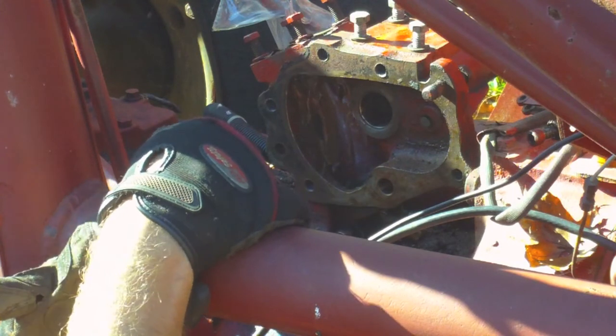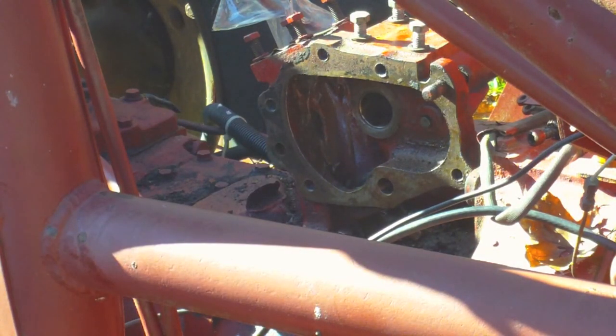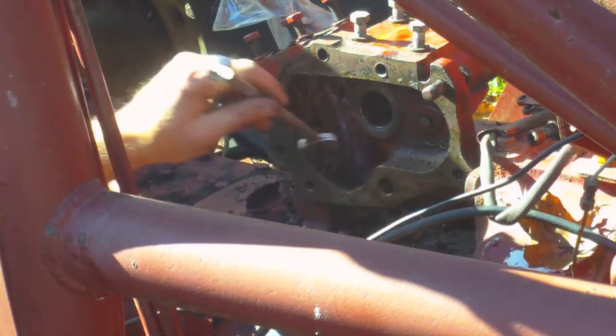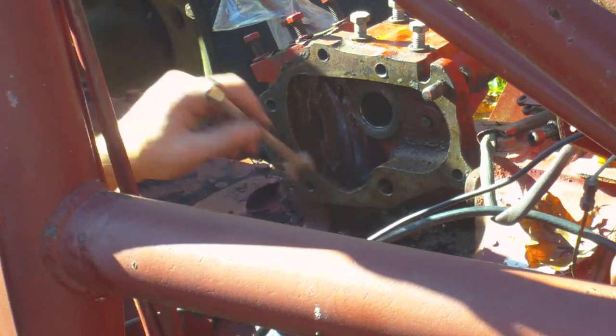I brought a 9/16ths opening wrench, because I just realized that I can only get that bolt out so far before it impinges. Let me check the size — that's half inch, oh, that's 5/8ths, this is half inch. Yeah, but that's 9/16ths. Okay.